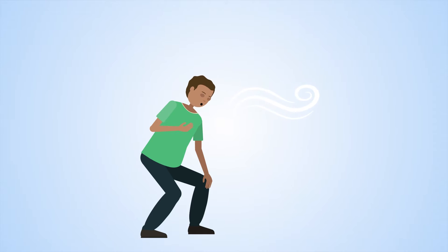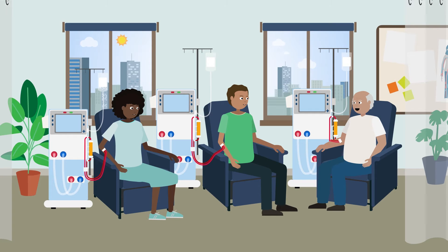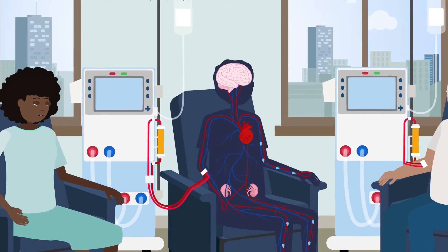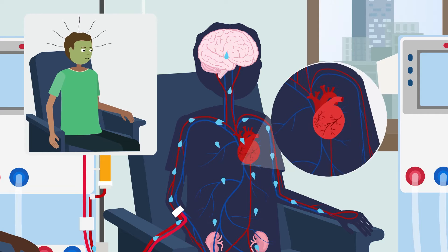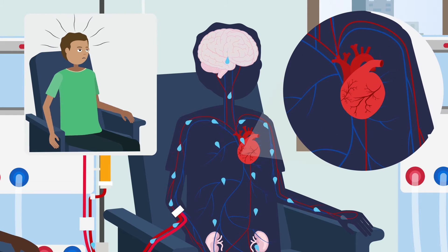The fluid is mostly removed by hemodialysis. If a lot of fluid needs to be removed in the four-hour-long session, it can cause problems like cramps, nausea, dizziness and problems with delivery of blood to major organs.